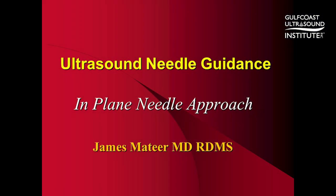Hi, I'm James Mateer with Gulf Coast Ultrasound, and my hot tip for today is how to shorten the learning curve for ultrasound needle guidance when using the in-plane needle approach.